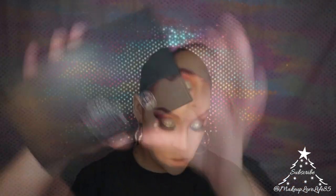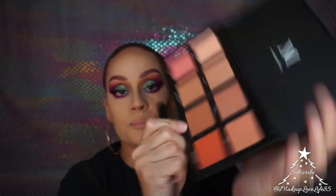For my brows, I'm going to use my Morphe palette — the Warm Master 8W — and take the shade MUA, blending it out.